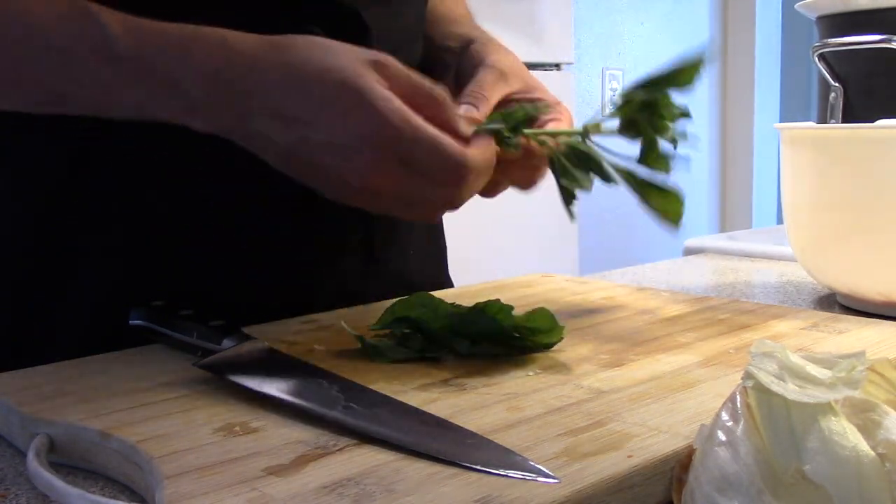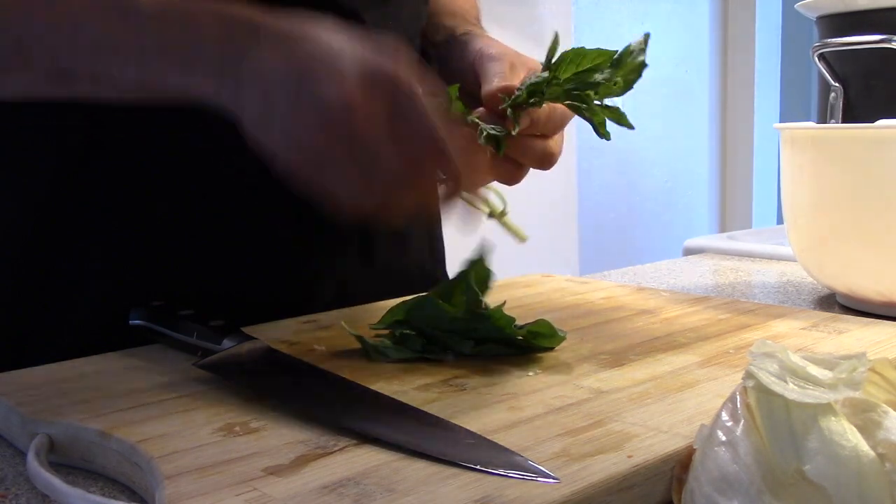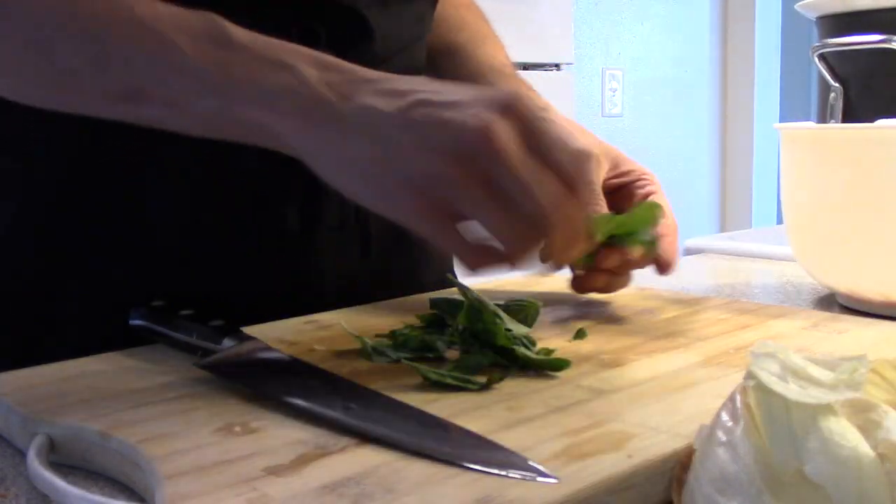For the fresh basil, pick off the leaves first. Then take your biggest leaf out of the bunch and stack all the other leaves inside the big leaf. Then roll into a cigar shape and cut horizontally.